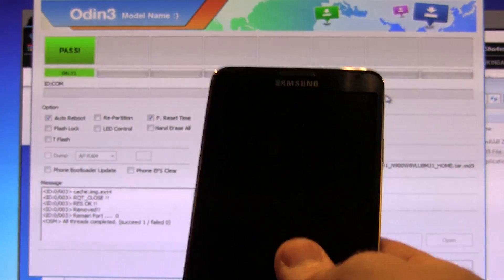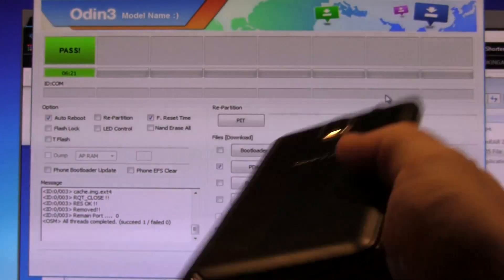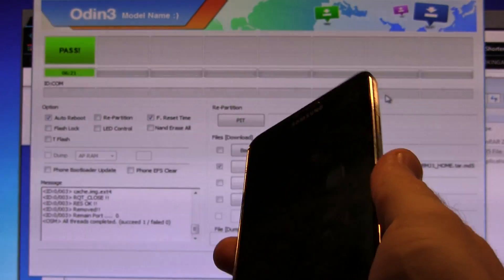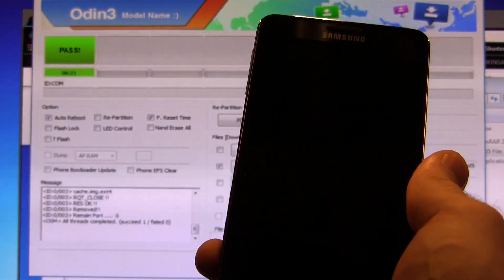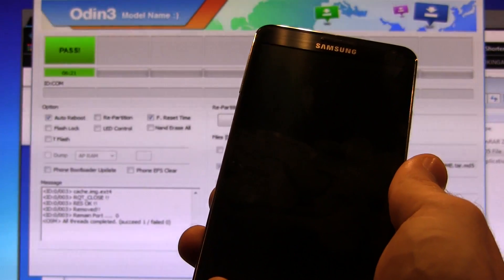And that's basically it guys — welcome to your fresh new unbricked, unrooted Samsung Galaxy Note 3. If you liked this video and found it helpful, click that like button below, and if you want to see more videos like this in the future, click that subscribe button. Thanks as always for watching and we'll see you in the next one. Cheers.